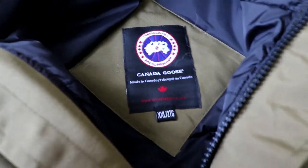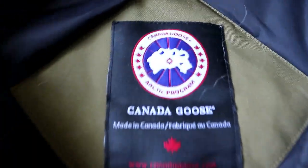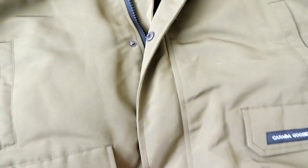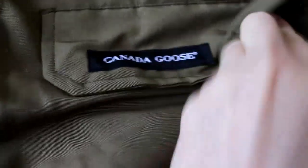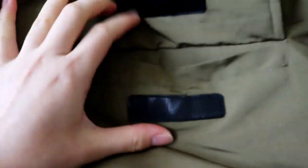Now let me show you the inside of the hat. Check the tag carefully — it's double layer. Here is the whole jacket again. You can see the Canada Goose brand logos clearly, and also the material.